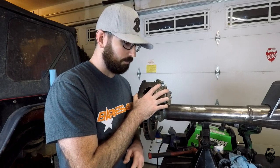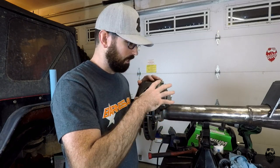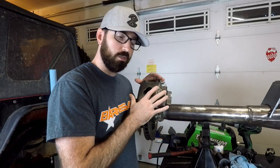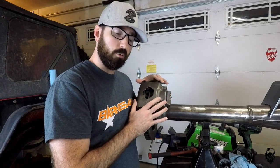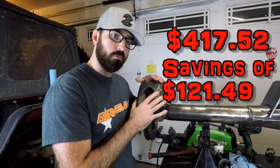All of this stuff that I did totaled up $296.03. The next cheapest brake kit is the Rough Stuff one, which is literally this exact same stuff that I bought. Their calipers are slightly different — I think they have bleeders on top and bottom so you can run it left or right. Their kit is $340, but after tax and shipping it's going to be $417.52, saving you $121.49 going my route.